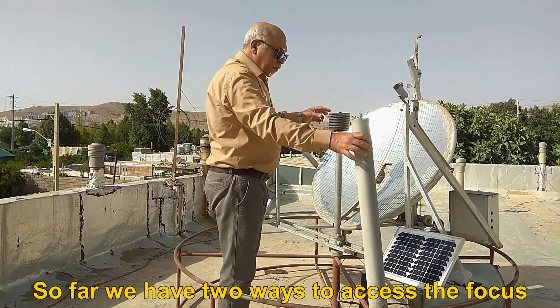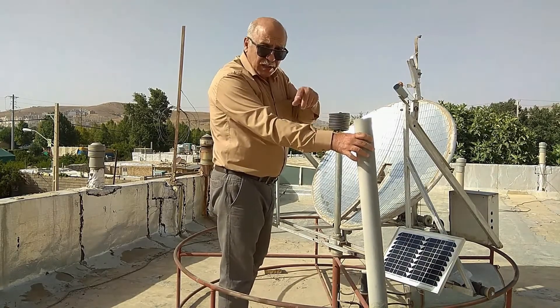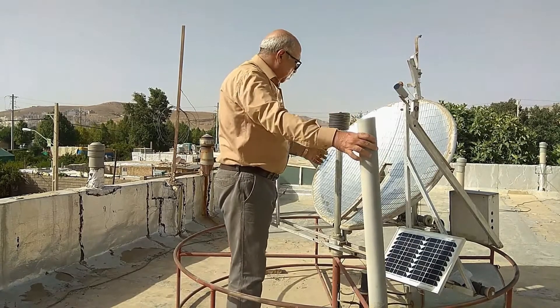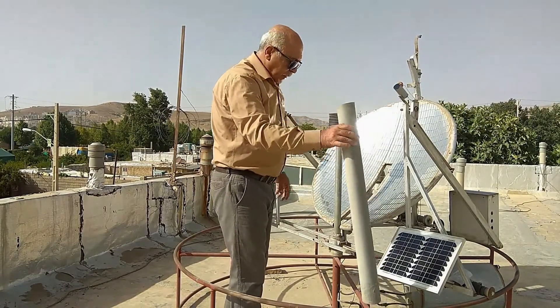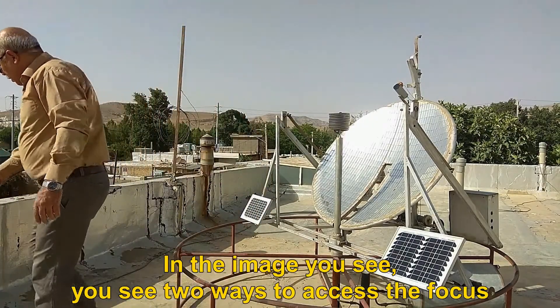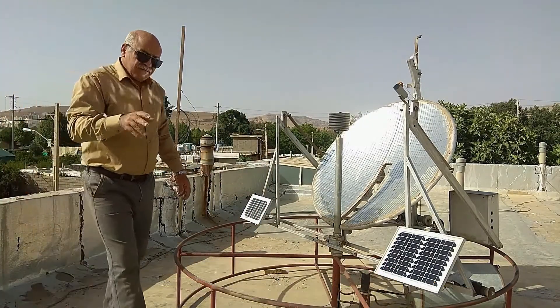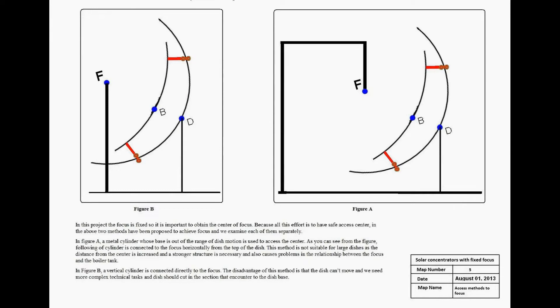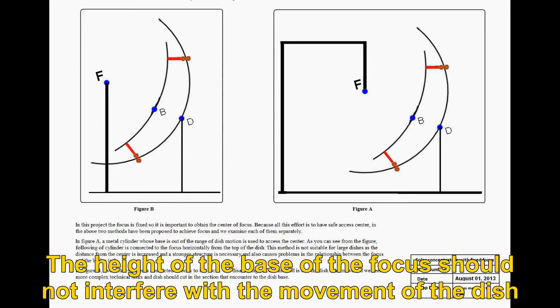So far we have two ways to access the focus. In the image you see, you can see both ways to access the focus. If you want to access the focus outside the system, the height of the base of the focus should not interfere with the movement of the dish.